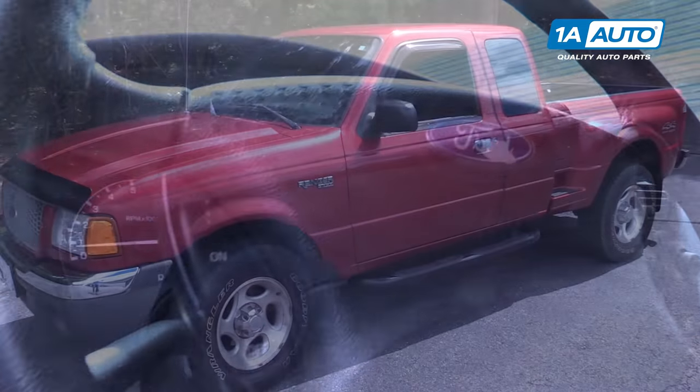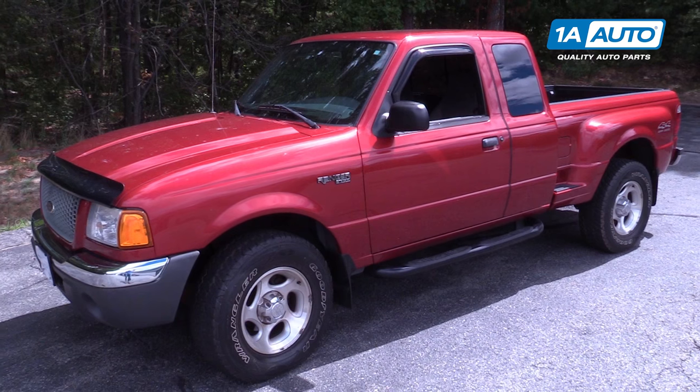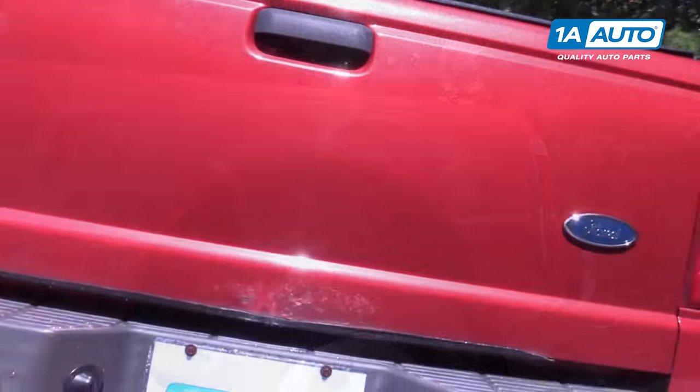If you like this video, please click subscribe. We have a ton more information on this truck as well as many other makes and models. And if you ever need parts for your vehicle, you can follow the link down in the description over to 1AAuto.com.